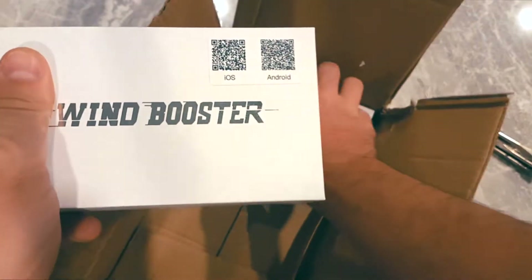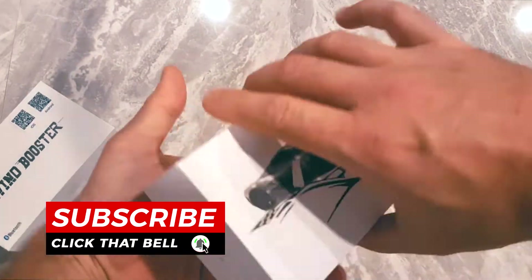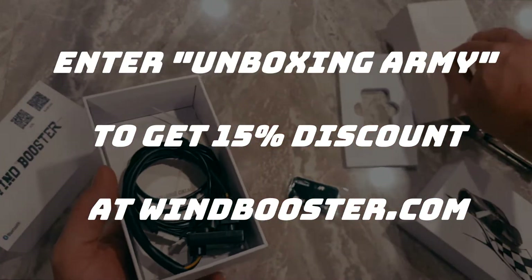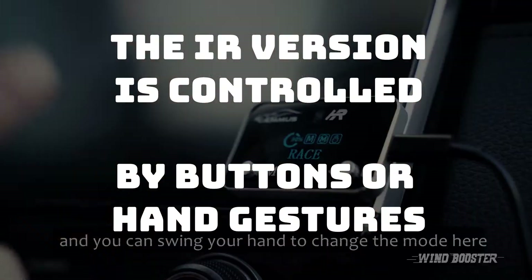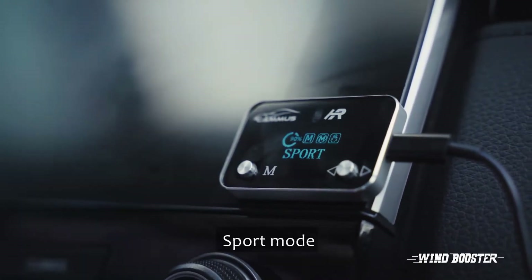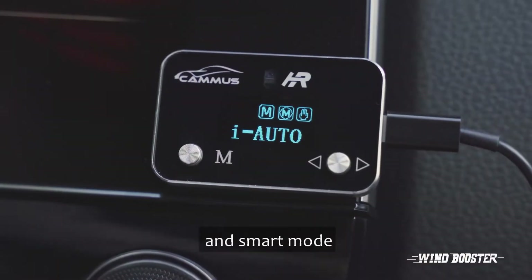This is a new little toy that we hook up directly into our vehicle, which will improve our acceleration. So this is a gesture identification intelligent driving controller, and you can spin your hand to change the mode. You can set normal mode, slow mode, race mode, and smart mode.